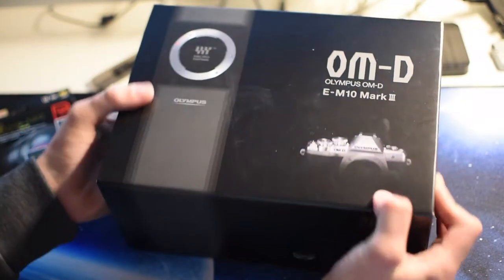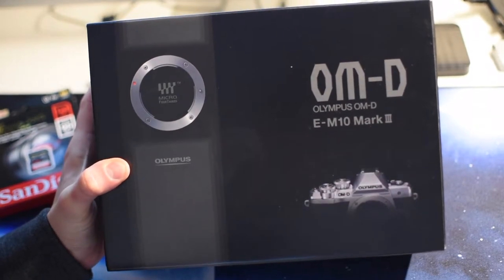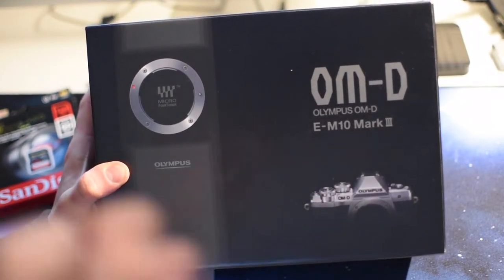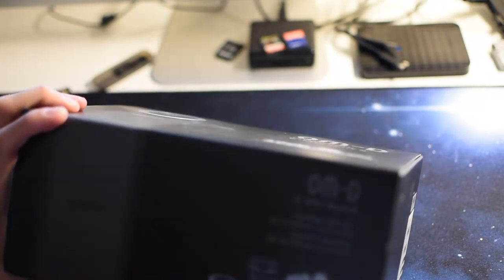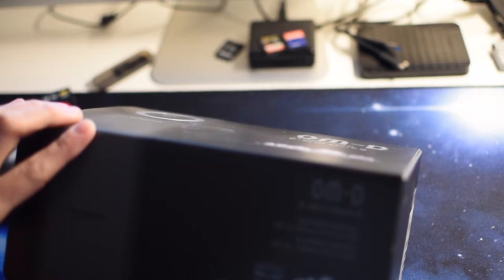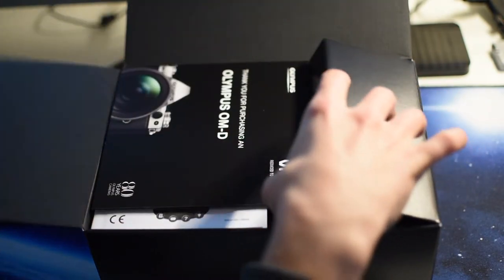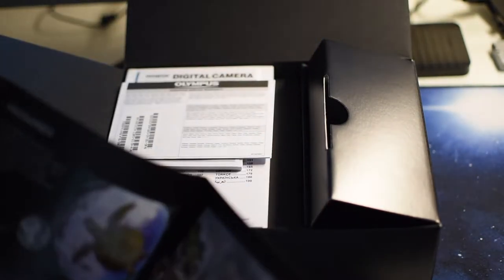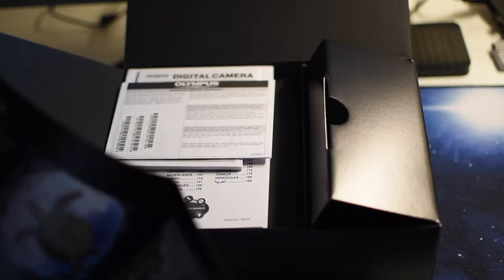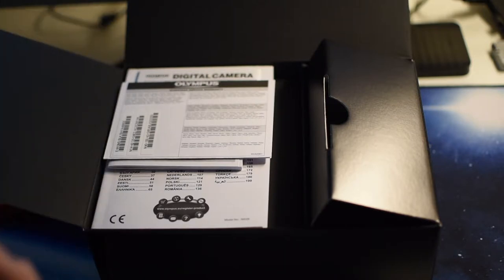So this is a micro four-thirds camera, which means I can not only use Olympus lenses but also Panasonic lenses — which is kind of a big one for me. This has got the kit lens and also a 40-150mm f4.1-5.6 R lens. From the get-go I love their packaging already. I've seen people unbox this before and their packaging is just stunning. Thank you for your purchase — 80 years of camera. And there's an additional six-month warranty, which I'll definitely be registering.